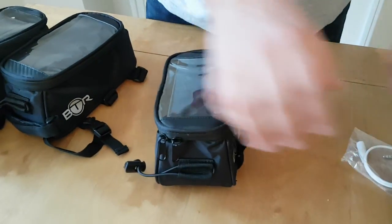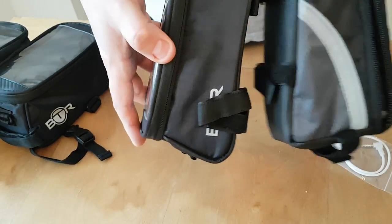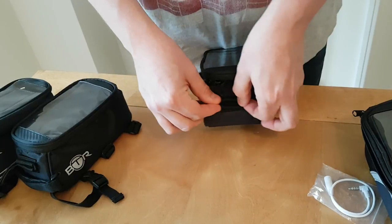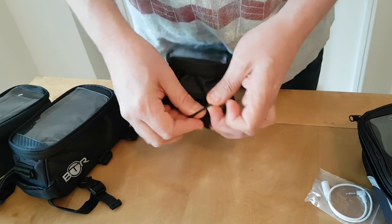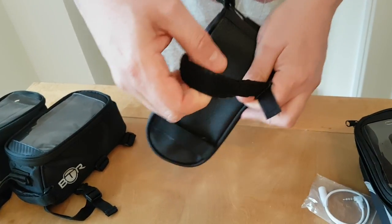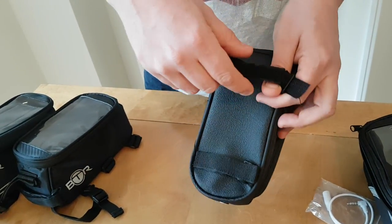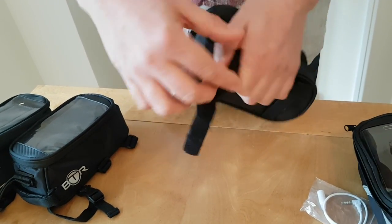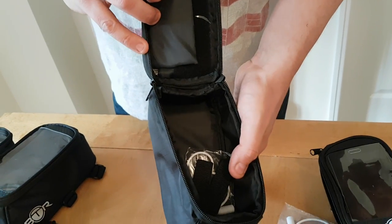Moving on to generation two. The difference between these two versions, as well as a slightly different look, is mainly how it connects to the bike. At the front you have an adjustable tie around. Underneath, again, two straps, but here they are much longer. The idea is that this wouldn't go around the top tube — it will go around the lower tube, so if you've got a frame with a lower tube it will go around there. Inside, it's exactly the same as the previous version.